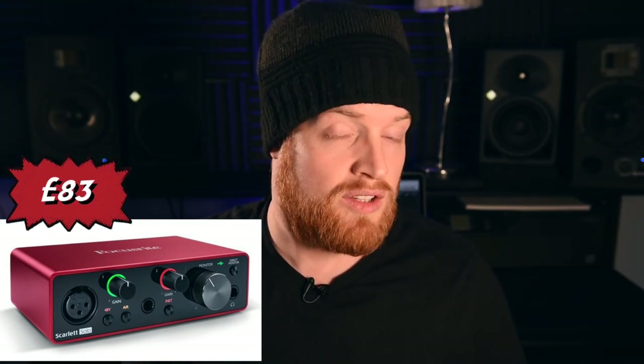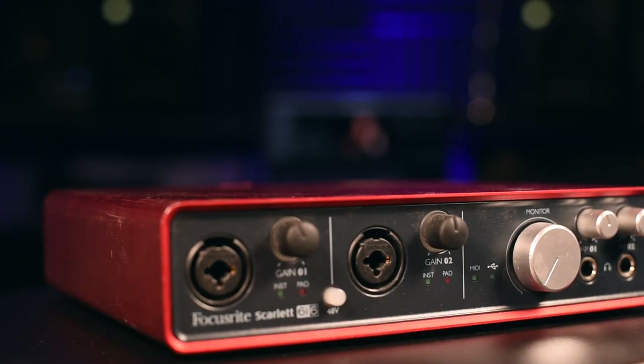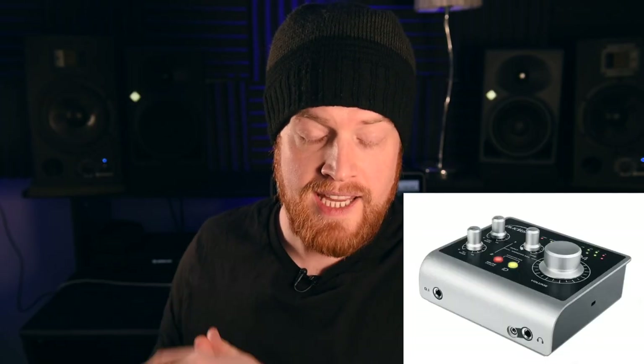If you've got a bit more budget and want to go up the quality range, the Focusrite Scarlett Solo preamps are 83 pounds and they are fantastic. The Scarlett stuff is great - I've got a Scarlett Duo which has served me well for a long time. Audient also do an iD4, which is a similar product, arguably slightly better from what I've read in reviews, and that's 99 pounds.